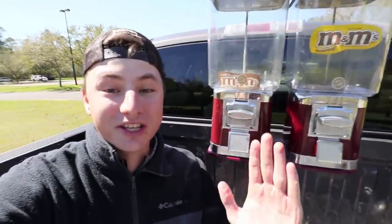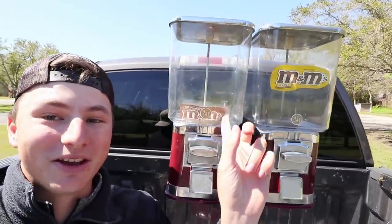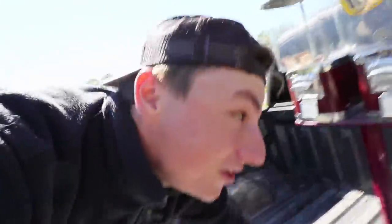First of all, this thing is like 4 feet tall. It's an actual working gumball machine — I actually had peanut M&Ms and regular M&Ms in here before. Something really cool about this tank that no other tank offers is that it has 2 different compartments. So we can put 2 fish in this tank that completely do not get along with each other — one on each side — and have 2 different types of species that have never been seen before in the same tank.